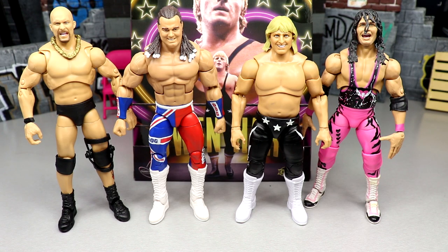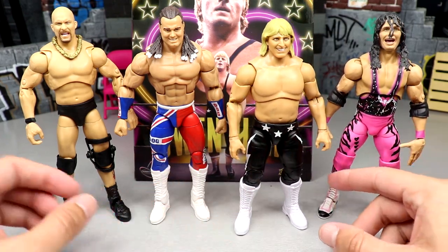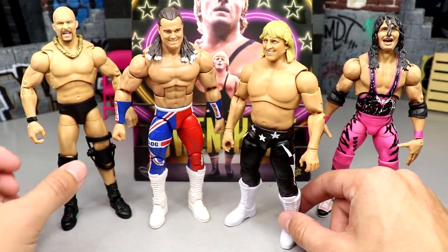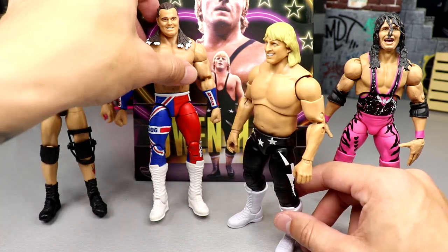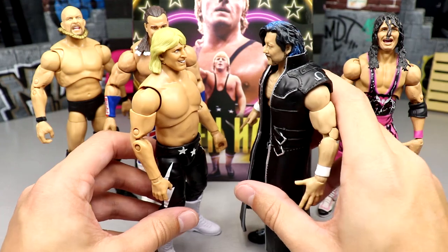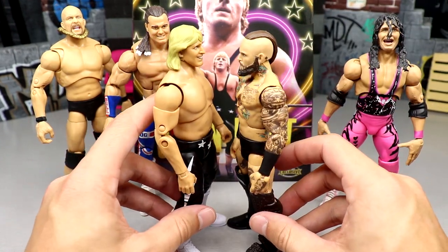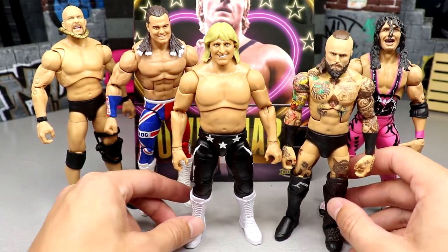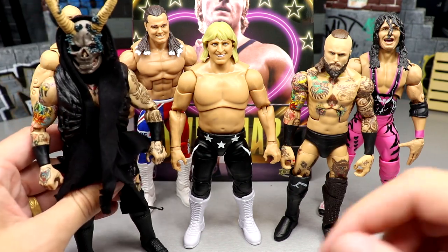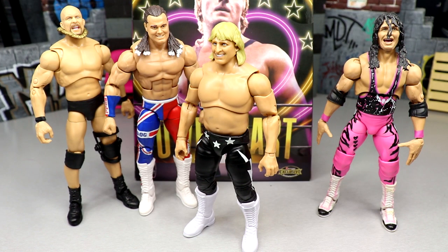For figure comparisons, here's the Owen Hart AEW figure next to the Ultimate Edition Stone Cold Steve Austin, the Elite British Bulldog, and the Ultimate Edition Bret the Hitman Hart. These don't scale too badly — they look way better than a typical AEW figure comparison usually does. Bringing in a Kenny Omega from the Supreme line — that doesn't look bad either. The Elite 85 Alistair Black Chase also looks half decent, but the Supreme Alistair Black — now Malakai Black — is massive compared to everything.